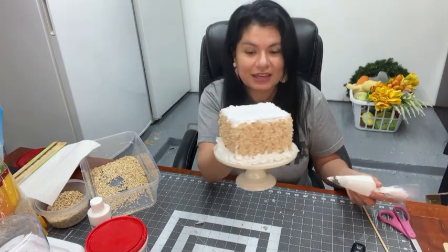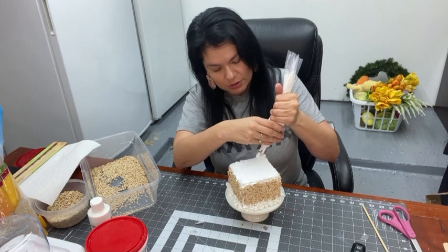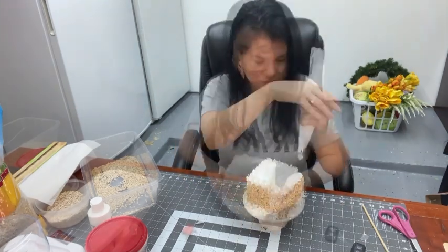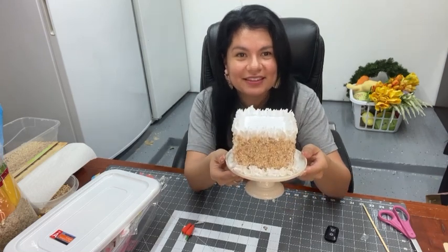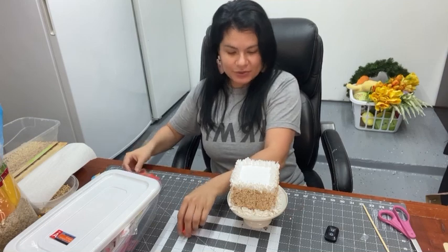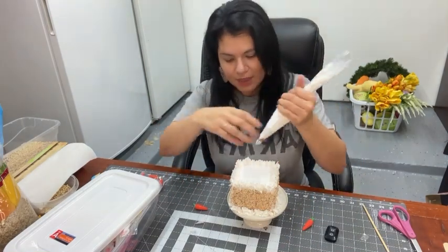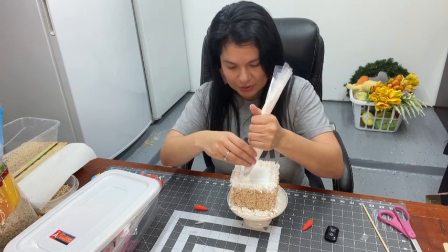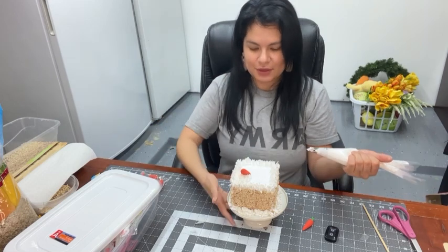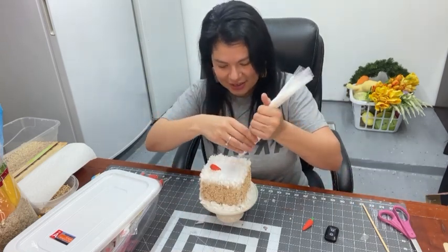This is what our cake looks like so far — now I'm going to do the top and put little dollops all the way around as well. This is our cake so far, isn't it adorable? I found these cute little carrots to add on top, so let's make a big dollop and put a carrot right smack in the middle. I'm going to do that all around the top.